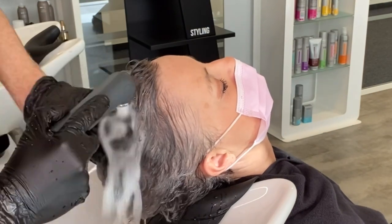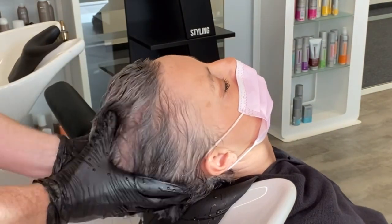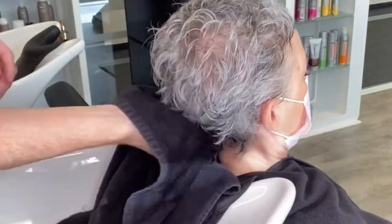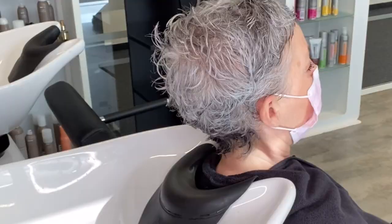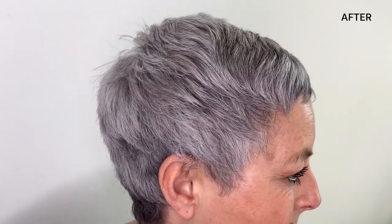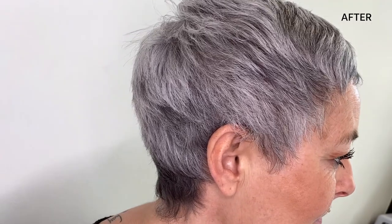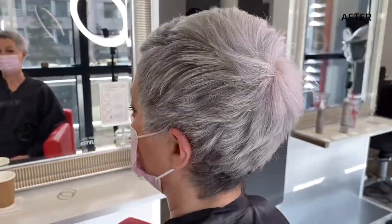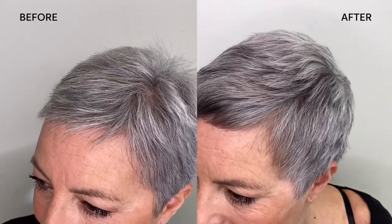I rinse thoroughly after three minutes and we're ready to go. This is one of my favourite services with Silverglow to date. I love the dimension, I love the simplicity, and I love how natural the result is — it is so suited to Marcella.